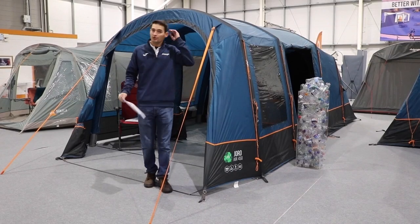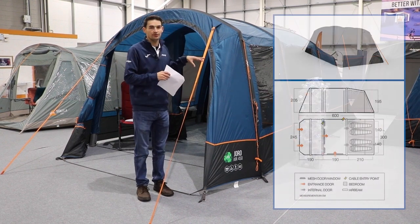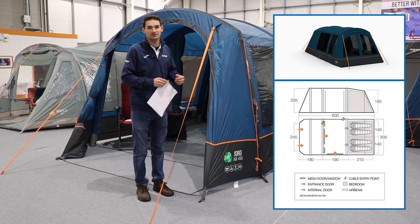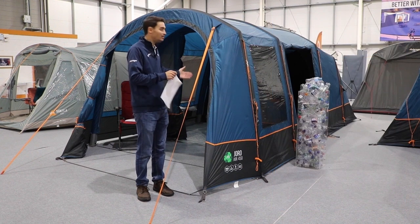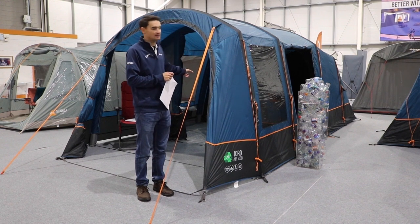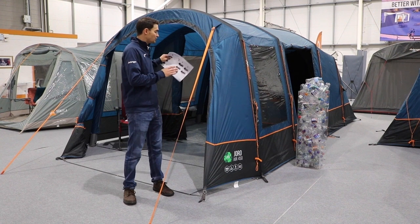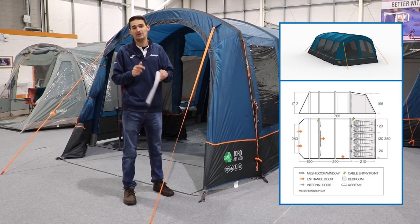Within the Sentinel EcoDura collection you have three tent ranges. You've got the Jorro, which I'm stood in front of now. This is essentially a Lismore but made in the better fabric with some better specifications — the same actual size and shape, just with a better fabric and a better spec, and you've got the single-point inflation on the beams. With the Jorro we do it in both a 450 and a 600, so in both the four-man and the six-man.